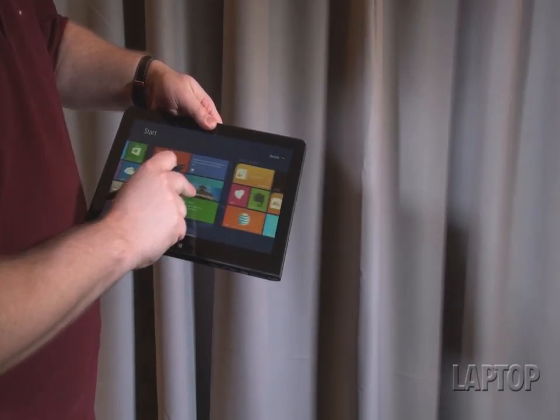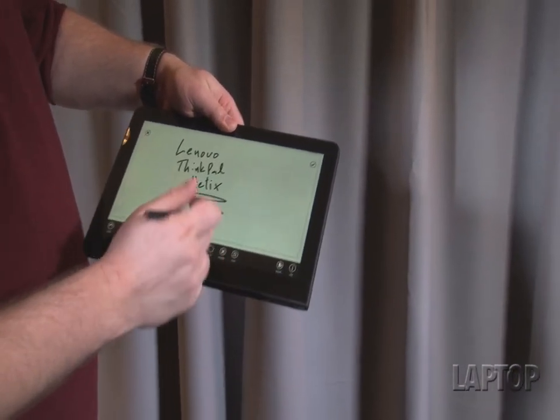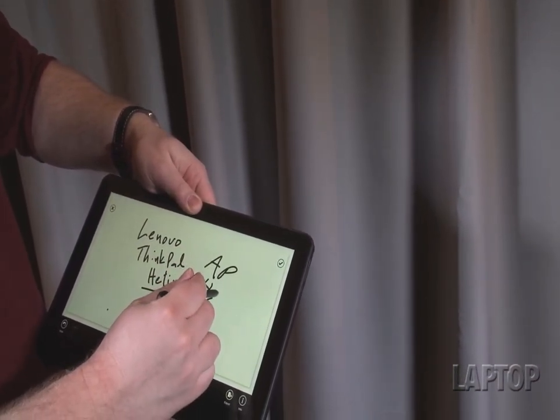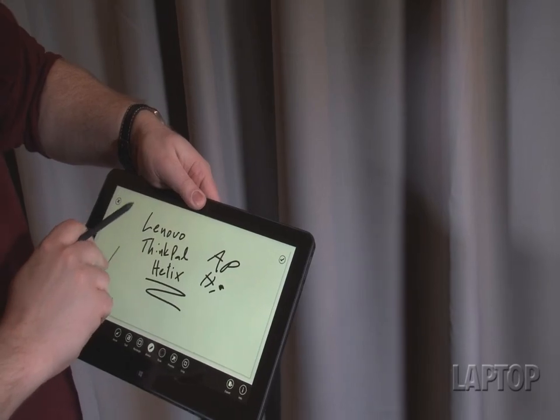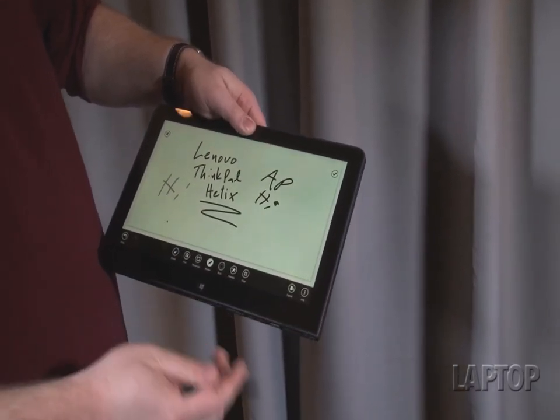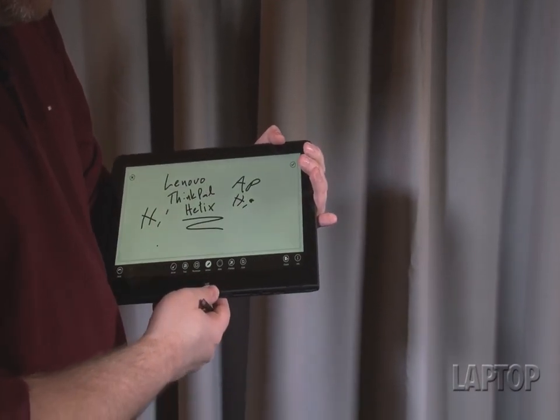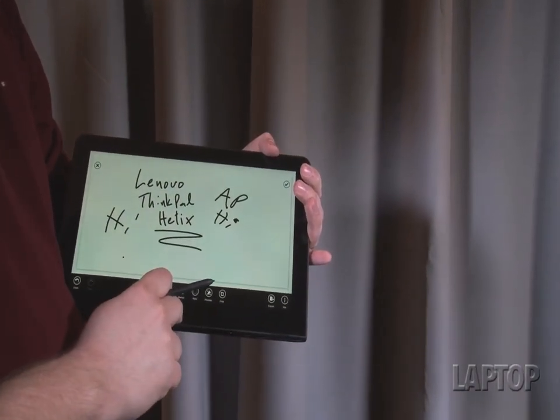So if we open Sketch here, you can see that we can write with this in a way that you just can't do with your fingers. And that's really helpful for productivity apps, for handwriting recognition, for being able to work while you're standing up and write things.